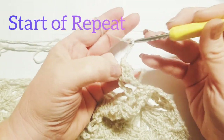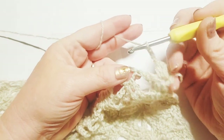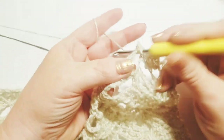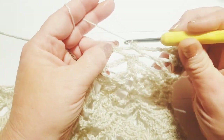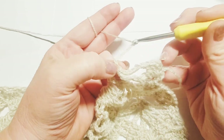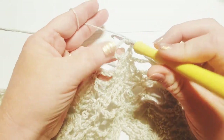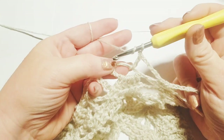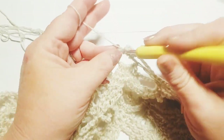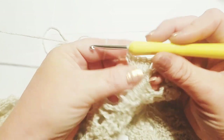Now we're going to chain five — one, two, three, four, and five — and that's the beginning of our repeat for this row. We're going to move here into this next foundation oval and do three single crochets: number one directly into that foundation oval, number two, and number three. Now we're going to chain five again — one, two, three, four, and five — and move over here into this next foundation oval and do five double crochets, one through five, directly into that oval. And that is the end of our repeat for this row.